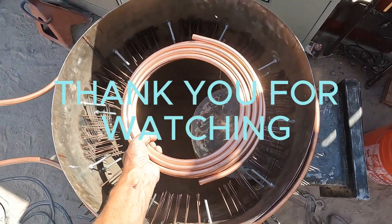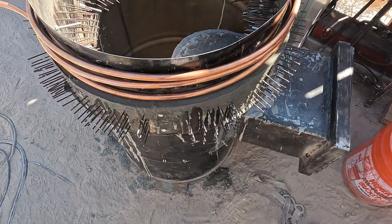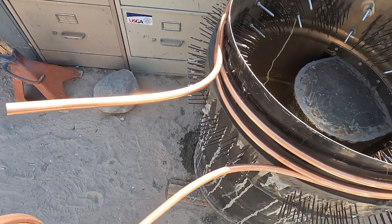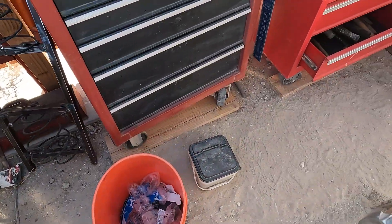I'm going to add one more length of 3/8 copper tubing on the outside here, like I did here. They'll probably come out this side — this is going to be the shower side. This is going to be the kitchen side, in theory.